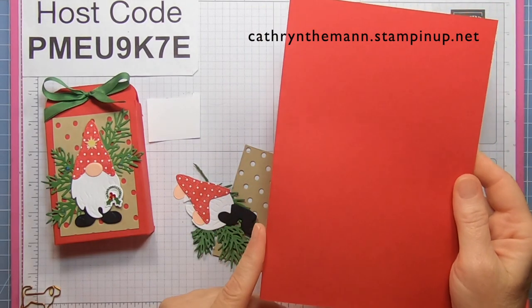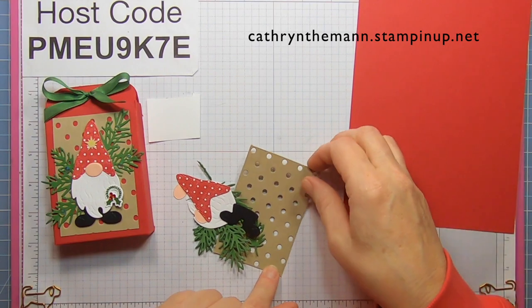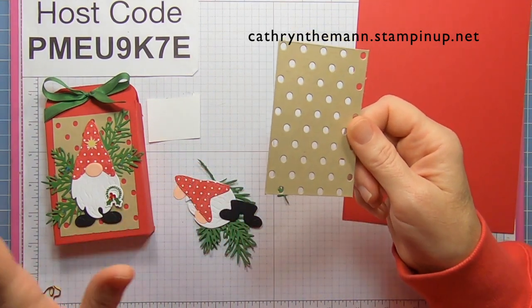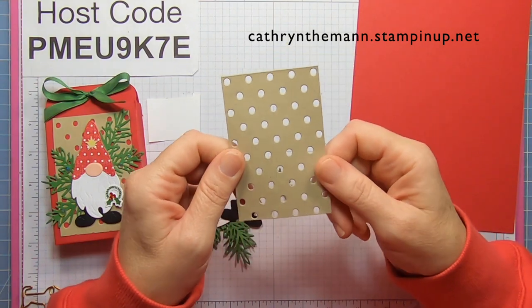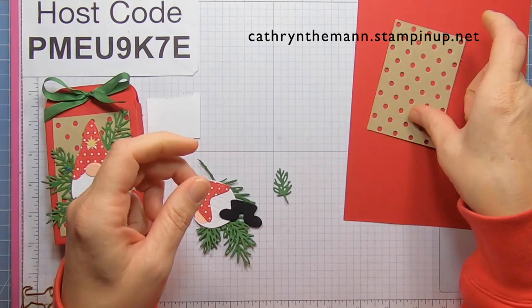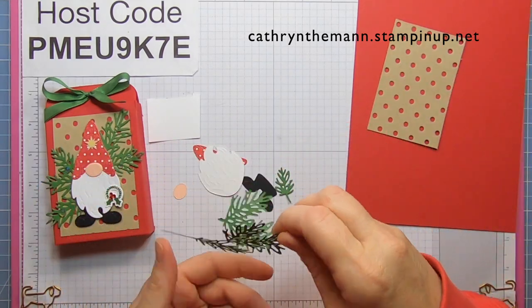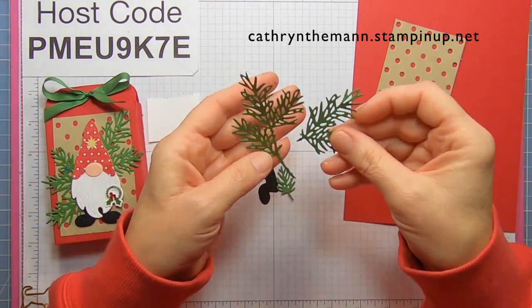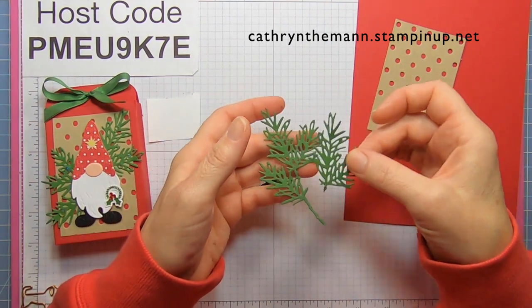For the first piece we need a piece of real red that is eight and a half by six. We need a piece of crumb cake that I cut with the spots and dots die, cut down to two and a half by three and three quarters.